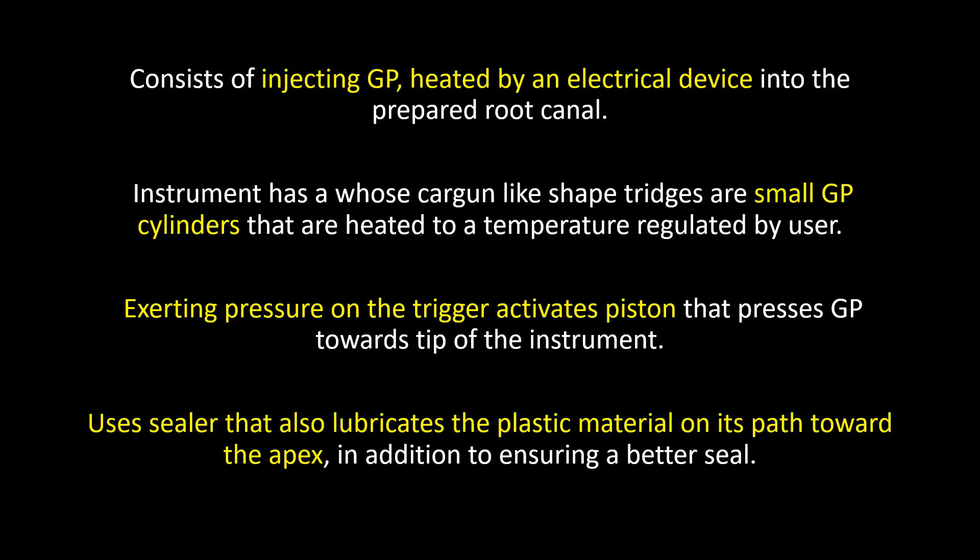The technique consists of injecting GP heated by an electrical device into the prepared root canal. The instrument is a gun-like shaped device; its ridges are small GP cylinders heated to a temperature regulated by the user. Exerting pressure on the trigger activates a piston that presses GP toward the tip of the instrument. It uses a sealer that also lubricates the plastic material on its path toward the apex, in addition to ensuring a better seal.